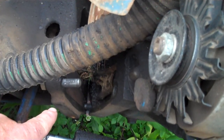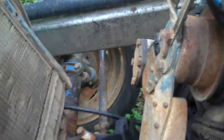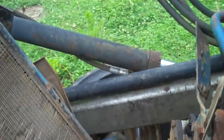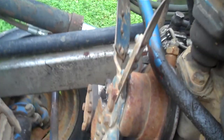See that bolt right there? That's the one that finally gave up the ghost. There's four bolts that hold this thing on, and when it pulled loose, it pulled all of the hoses and everything loose, and it just dropped to the ground.